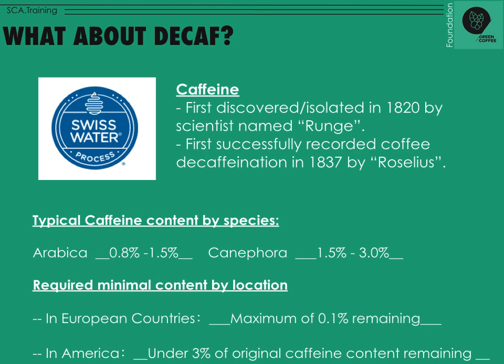That's in European countries. In America, it's actually more strict — under 3% of the original caffeine content must remain. So if there were 100 milligrams of caffeine, you'd need to remove 97 milligrams, leaving only 1 to 3 milligrams to call it decaf. That's actually more strict than the European standard.